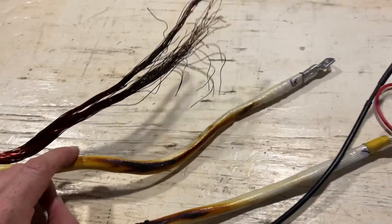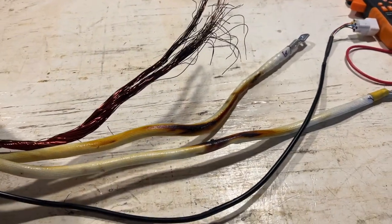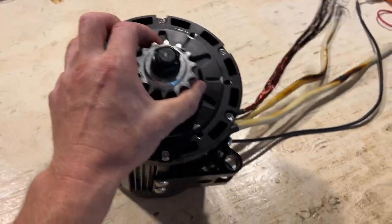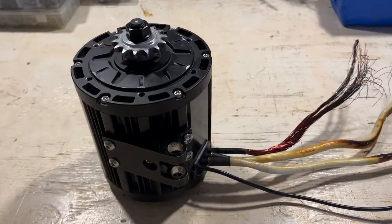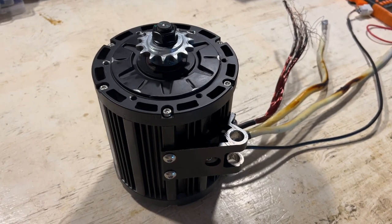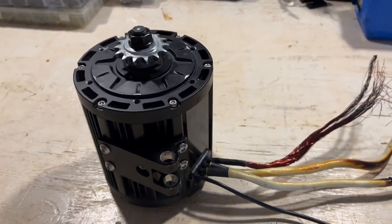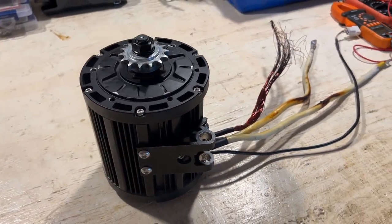If you want more information on this I have that video on my channel explaining the problem, but today what I want to do is, since this motor is damaged, take this motor apart and have a look inside the QS13890H motor. I'm curious to see how everything is configured and set up. I want to see what type of damage this caused and also maybe gain some insight about possibly repairing it. I'll essentially have to rewind the motor somehow, which I've never done, but it will be interesting to see what we're working with.